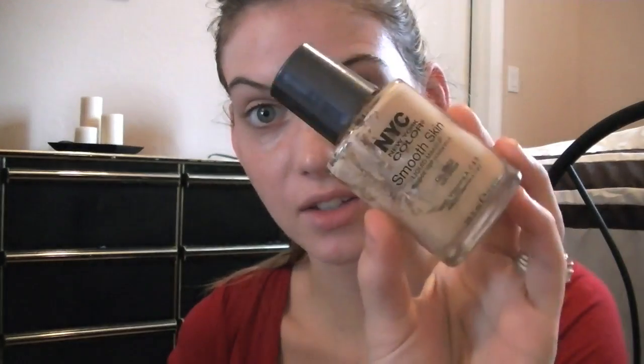I wanted to show y'all a really quick makeup tutorial for back to school, and I'm only going to use six products. The first product is a foundation. I used the NYC foundation when I started wearing makeup in middle school, so NYC was pretty much the only thing I'd go for. This was the foundation I used to use.